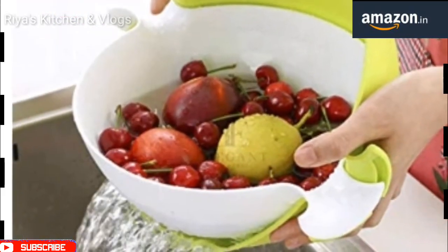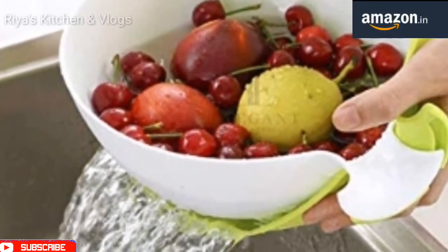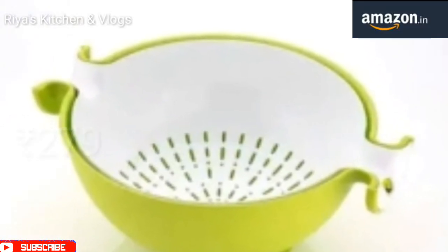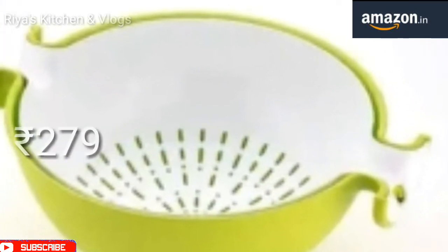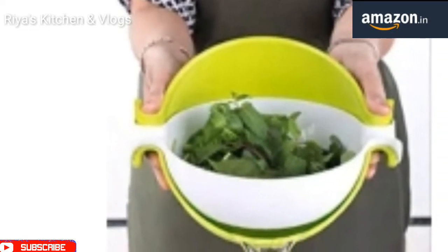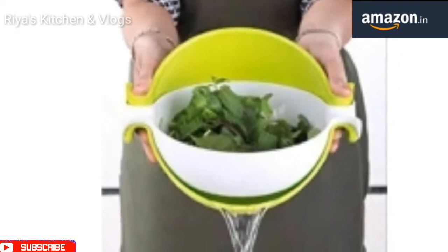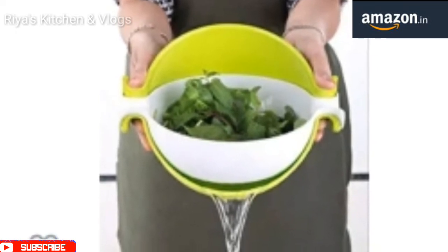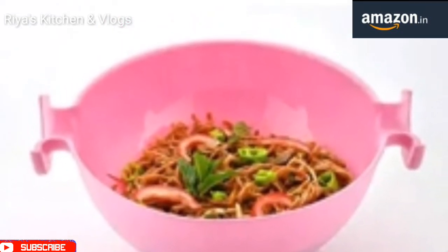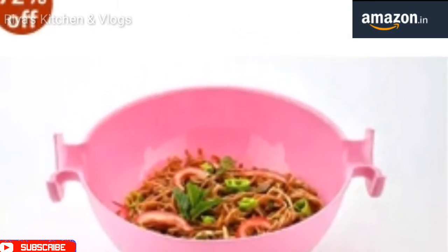The fourth product is a multi-purpose double layer basket. We can wash fruits, vegetables, noodles, pasta, rice, and many other things. When we strain it from water, sometimes it will fall down — but with this, the water will easily drain away. It is also rotatable and beautiful. It is the best deal on Amazon because it is 72% off. I think you must buy it.